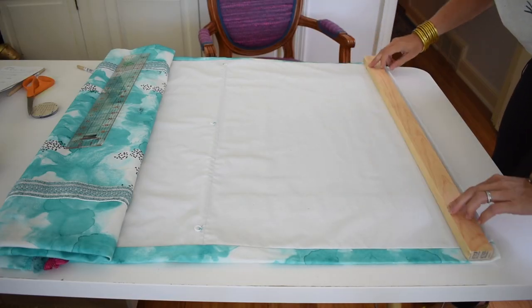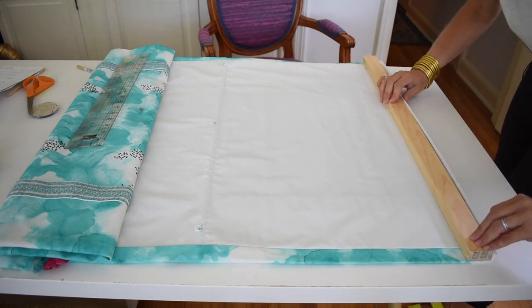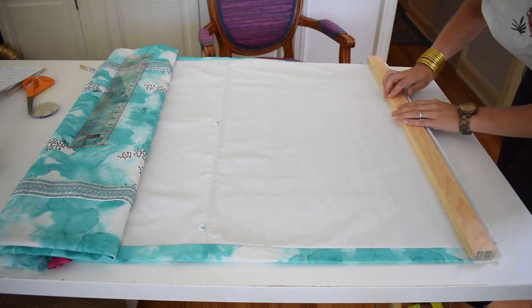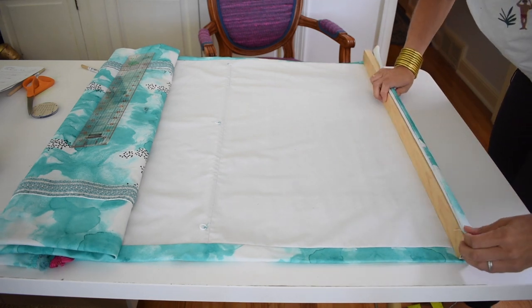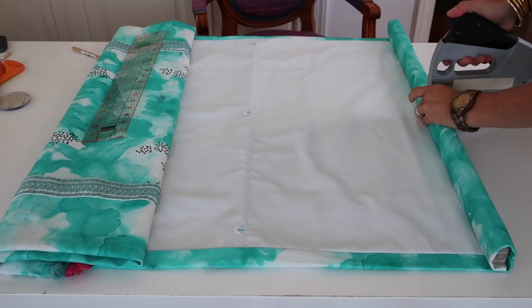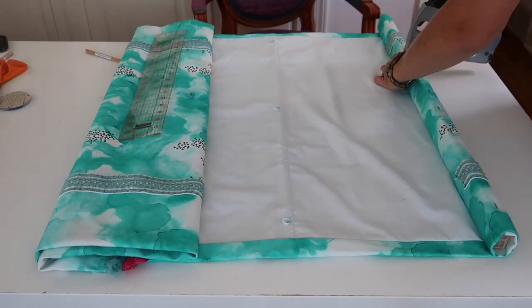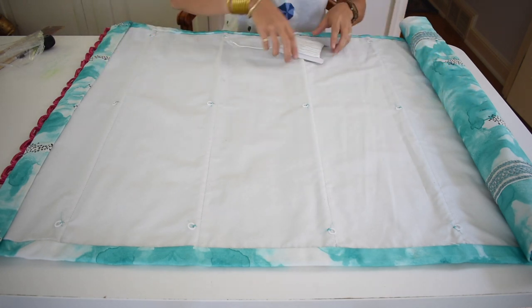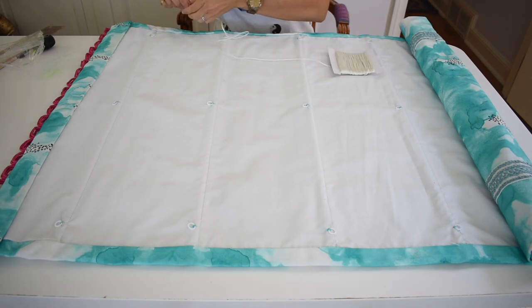I'm going to secure this fabric to one edge of the board with staples and then wrap and secure it again with staples. Then I am going to tie my cord to these bottom rings, run it up through the top, and then we're going to be done.